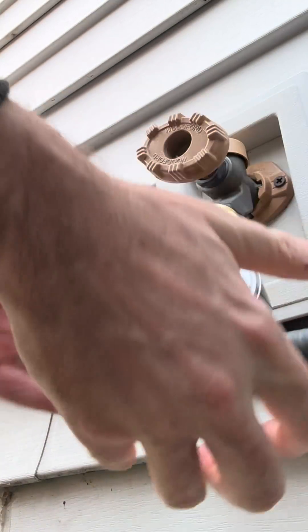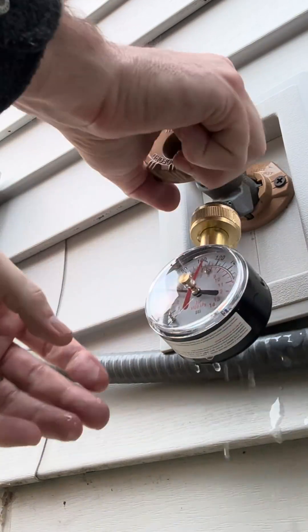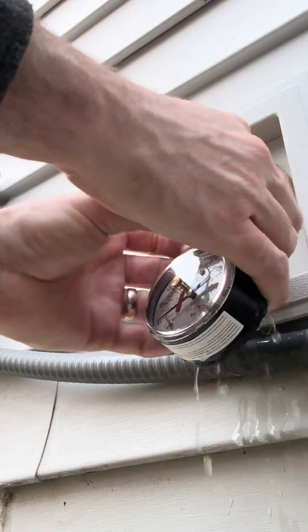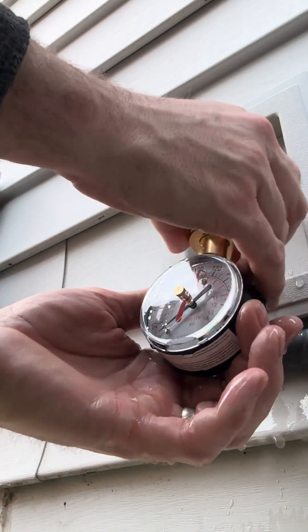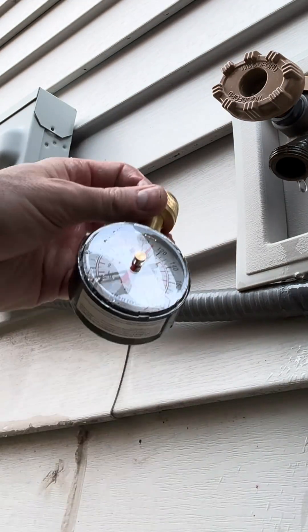Go ahead and turn it off and just let it drain. This is a waterproof model, which is good because it will get wet. Make sure your gasket is still in there, let it dry, and then you can store it for next time.